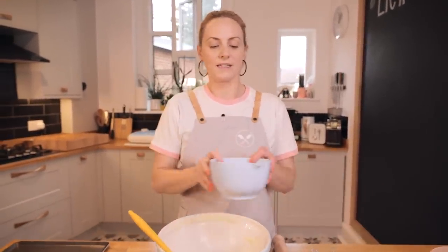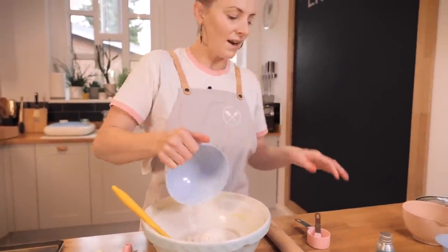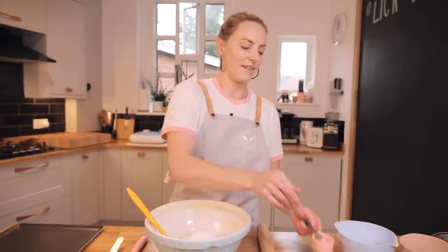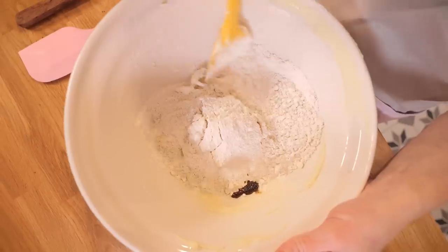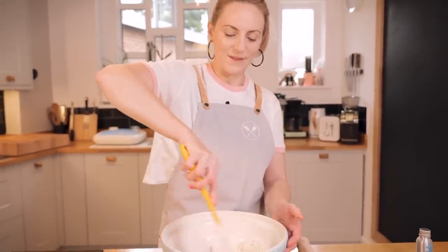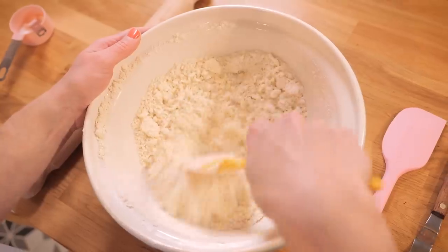We've got 230 grams of plain flour — that's all-purpose flour — and we're just going to add all of this in. Because I used unsalted butter, I am going to add some salt, about half a teaspoon, because it really helps pull out all the buttery vanilla flavors. I'm also putting in some vanilla extract — about a quarter teaspoon. If you don't have vanilla extract, you can leave it out, that's totally fine. Again, we're just using a spoon or spatula to bring it all together. It looks a little dry and like it's not coming together, but just go slowly — we're not trying to whip or cream it, just stirring.